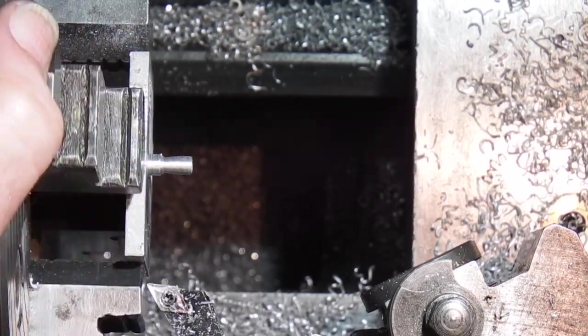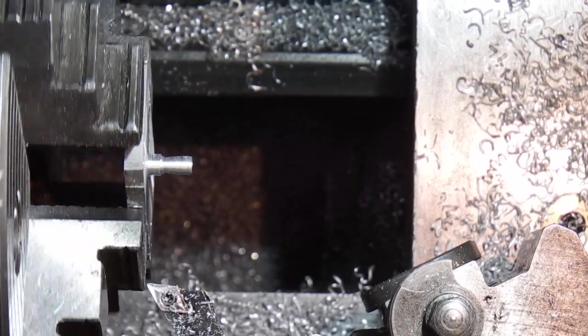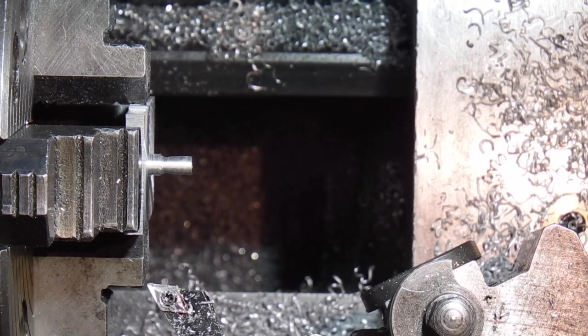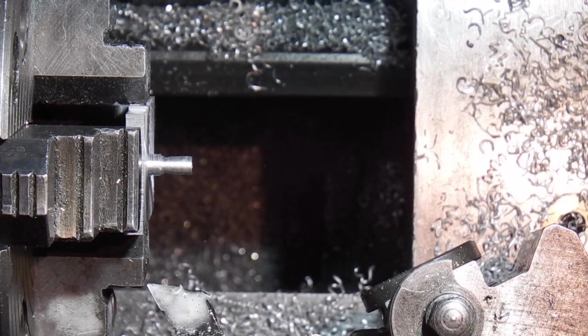I'll just check how far I am away from the chuck jaws. I'm not going to risk going any closer than that. So what I want to do now is just a bit of WD-40 on the tip to see if I can get a nice finish.